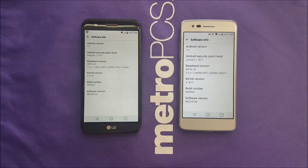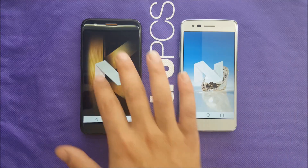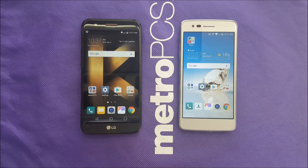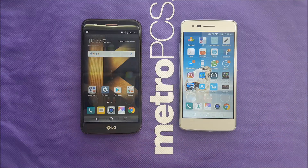For people asking about the software, there's no difference — both phones run Android 7.0 Nougat, which is the latest operating system right now. Features are about the same. Neither the LG K20 Plus nor the LG Aristo has NFC, so you will get the exact same experience for the operating system, apps, and features.